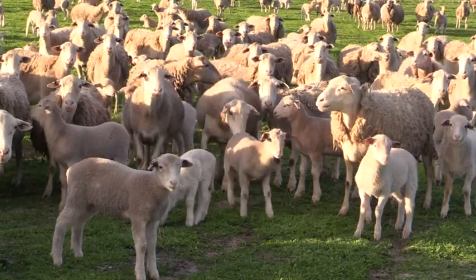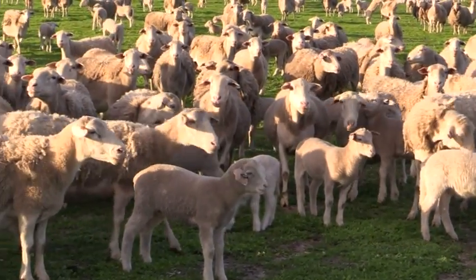Our lambs grow much quicker and we're able to turn them off much earlier in the season when we can get much better prices. So that has been a real financial advantage.